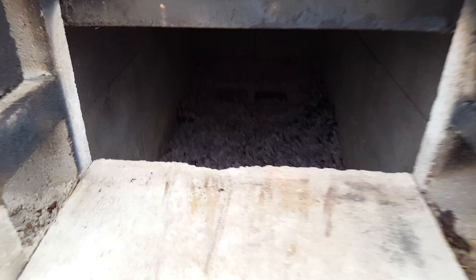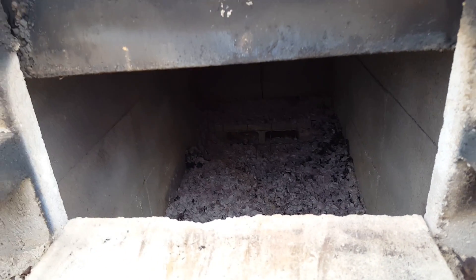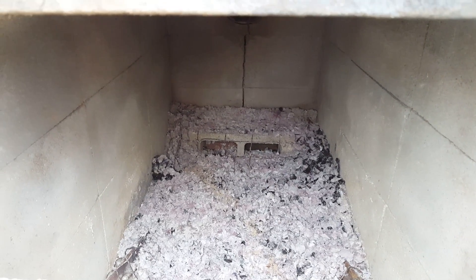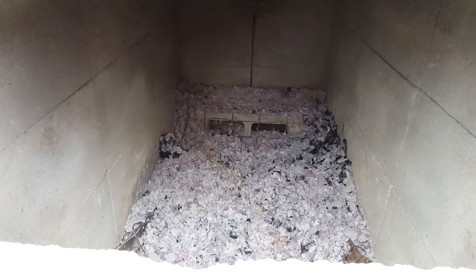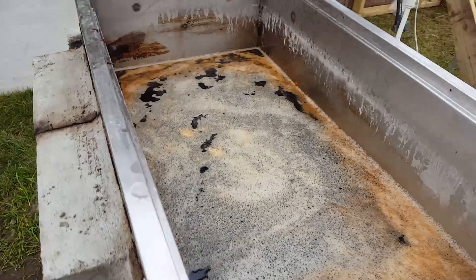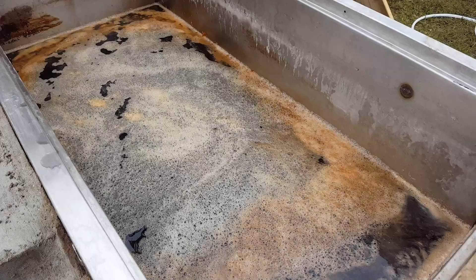Somehow the coals on the bottom must have reignited. These cinder blocks hold a lot of heat, and what I think happened is the water I put in there evaporated out, some coals got going again, and the fire kind of came back to life. It just kept boiling — or steaming — at low heat, just enough to keep evaporating what was in the pan until it cooked down to nothing.